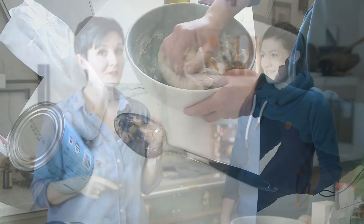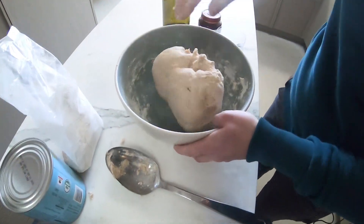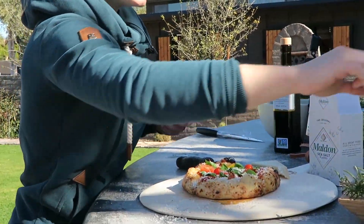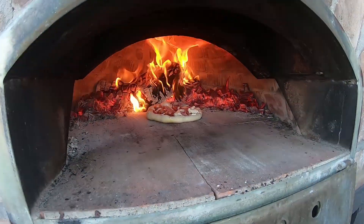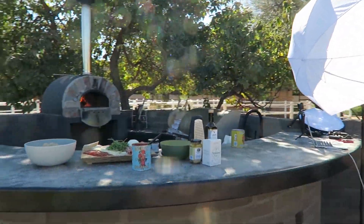We're making pizza over on Anne's channel, so if you want a killer pizza dough recipe, definitely go check her out. But we're also going to go shoot some pies. Be sure to go check out Anne's channel — it's linked down below. Now onto this setup and how I put everything together.